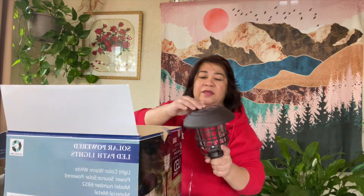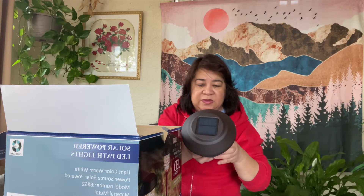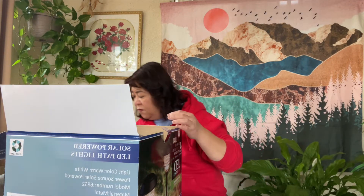So here, this is the solar panel. There is something here — you have to open it because there is a light here. You have to open it and remove the plastic. There are four of these.